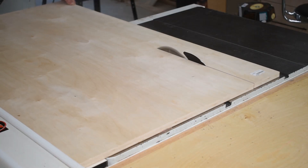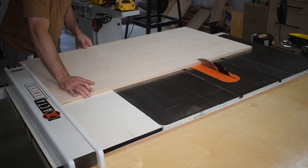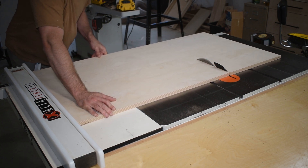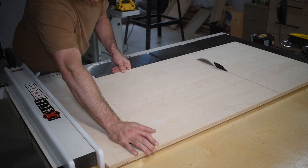The back panel is three-quarter inch Baltic birch plywood, which I cut to rough dimensions. This is an advanced cut since the shorter end of the panel is up against the fence — if you do this, please be careful. Another method is to use a circular saw.